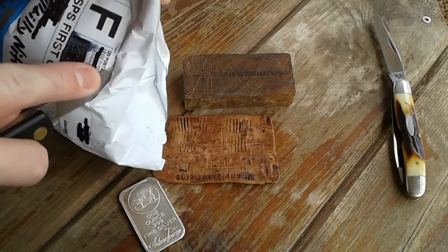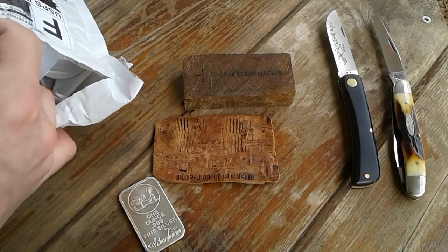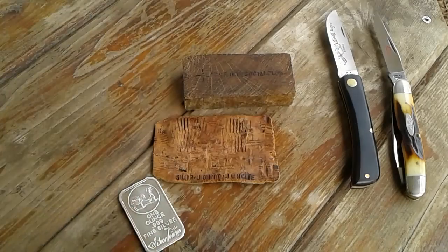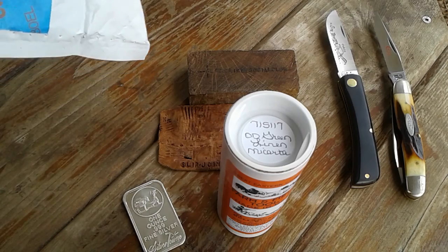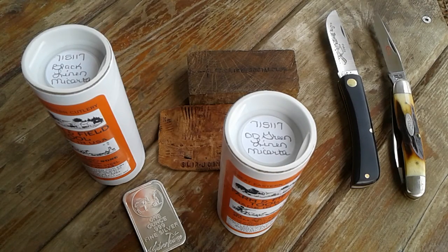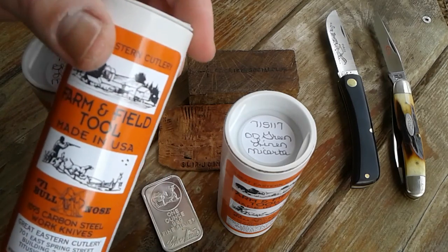So this is my first GEC — or actually first GECs because I bought more than one. I figured why just buy one, why not buy three? Let me get this out of the package here. There's number one: OD green linen micarta number 71, black linen micarta number 71, and the third is another OD green linen micarta number 71.